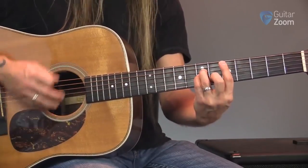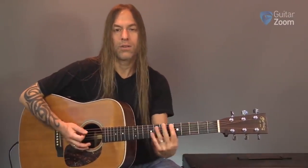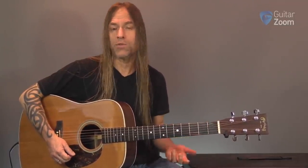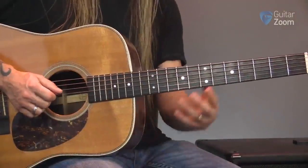A great technique that we use as guitar players is when we have to move, instead of stopping, we just keep playing. The arm just keeps making that rhythm like a drummer would. As we move, I'm not really changing anything about what I'm doing — I'm just trying to get from here down to here. During the process of moving, you're going to hear some scratching happening as a result, and it's a very natural thing — it's the way the guitar really works.